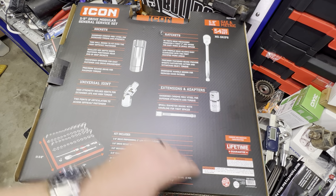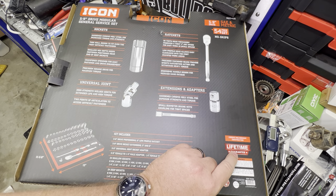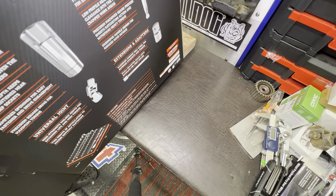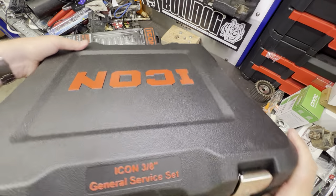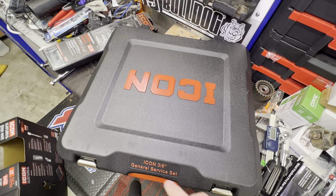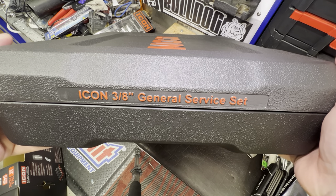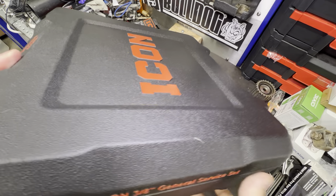This is obviously the box you can see here. Really small lettering, but this set is made in Taiwan — still making it in Taiwan — and it still has a lifetime guarantee, so any problems you take it back. Let's crack it open and let you guys see all the goodies inside. It is a blow-molded case. I do like that they have the raised lettering and the identifiers on the outside: Icon 3/8 general service set. All of these are just painted over. And it even has it on the sides.